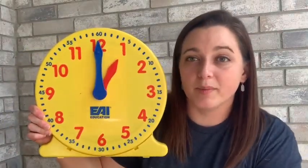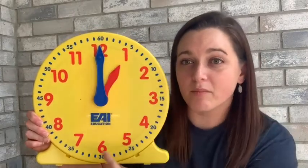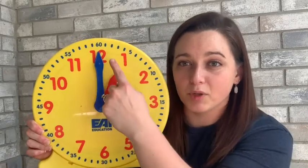We're going to learn how to read an analog clock and a digital clock. A digital clock, for example, is like a clock on a watch that displays the time with numbers. This is an analog clock. An analog clock is a little bit different — you'll notice it has all the numbers going around in a circle, starting at number one and going all the way to number twelve.